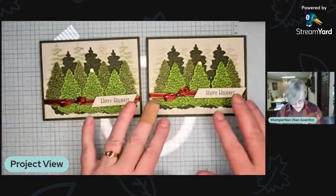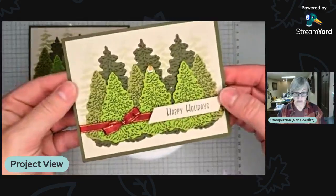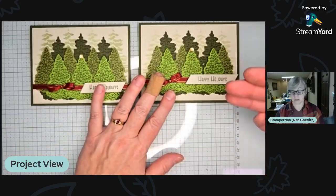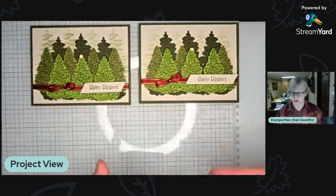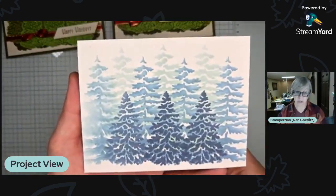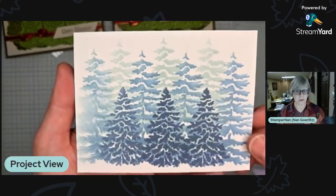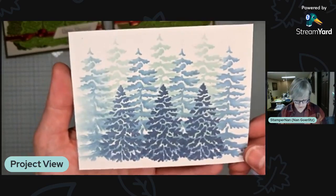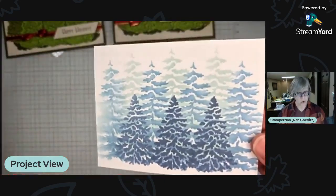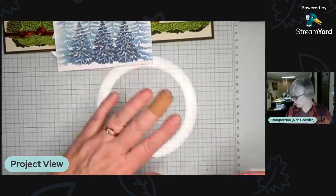After I did this card, I realized my first thought was to make the back trees really dark, but then I put lighter trees back there and thought — what if I did my ink blending in reverse, light in the background to darker up front? So I tried that and I'm kind of in love with it. I'll be making a card out of this blue-tree version for sure, and I'll probably post the finished one on my Facebook page and in my email newsletter.